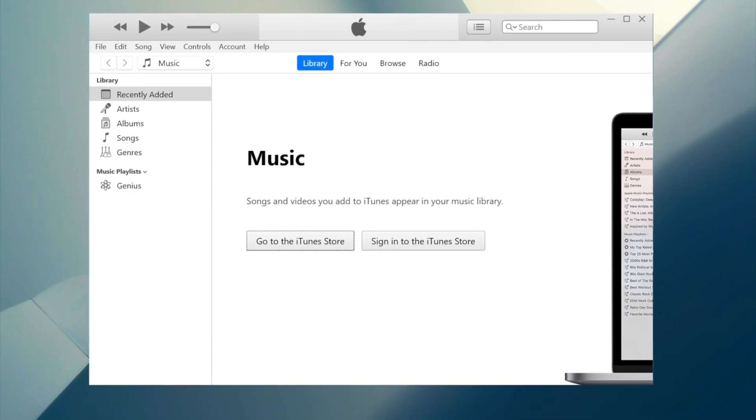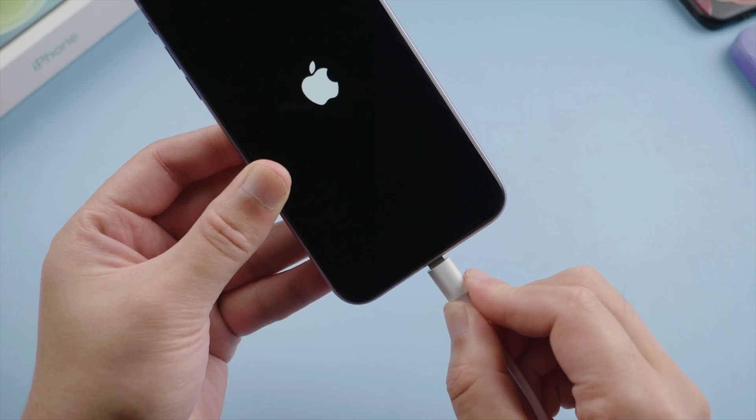First, install and launch iTunes on your computer. Plug your phone in with a USB cable.